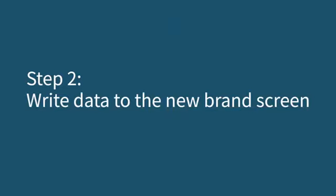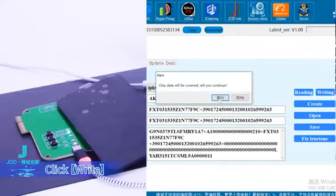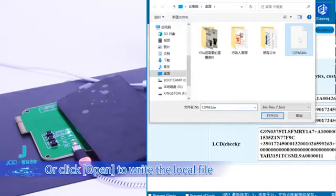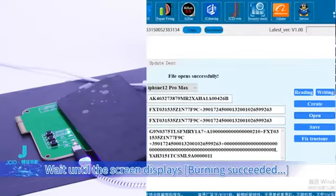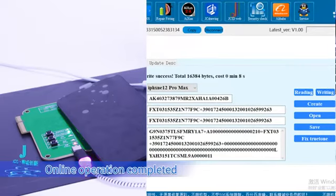Step 2: Write data to the new brand screen. Buckle the new brand screen, then click Write, or click Open to write the local file. Wait until the screen displays 'Burning Succeeded.' Online operation completed.